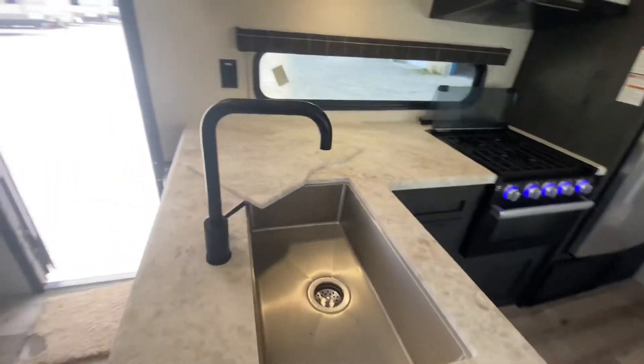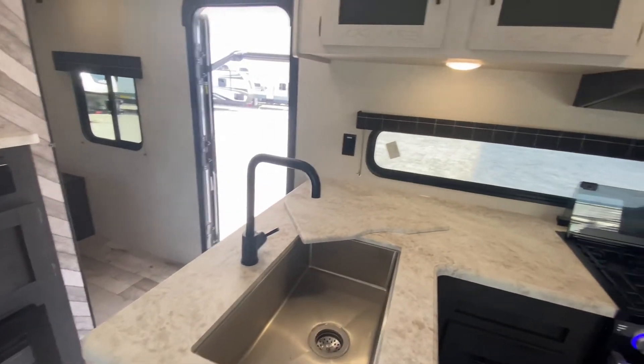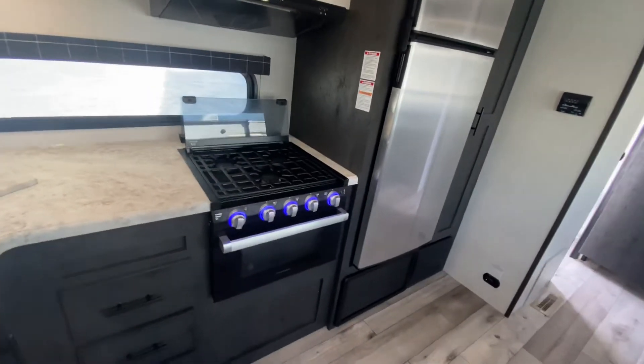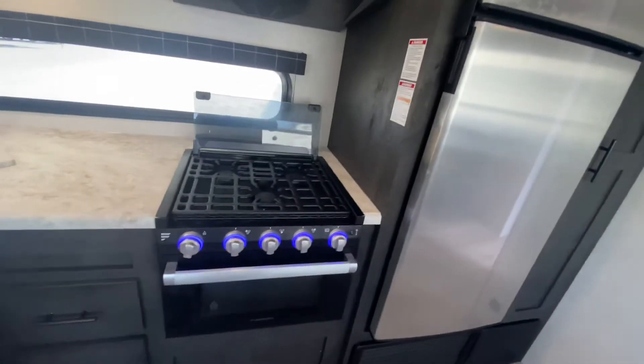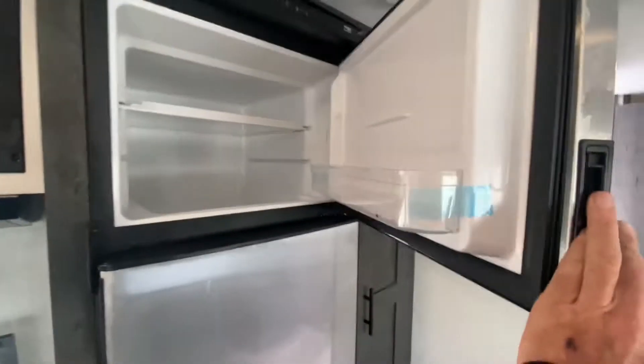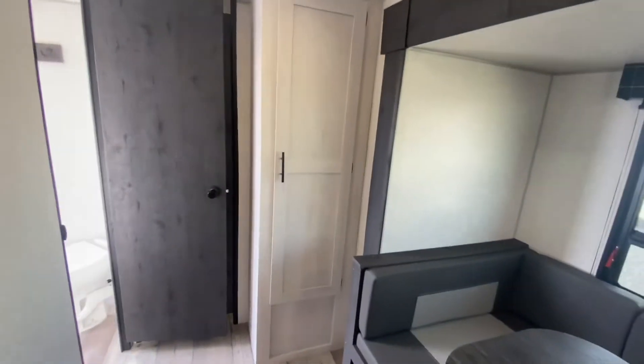Deep dish, single bowl, stainless steel sink. Big window in the kitchen. There's the Furion oven and three-burner cooktop, lid up today. Nice gas-electric Norcold refrigerator — let's open it up and take a look. Pantry's next to it.